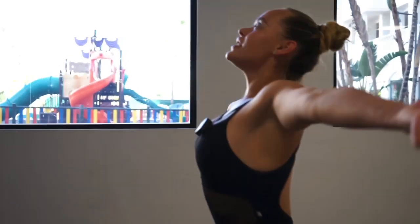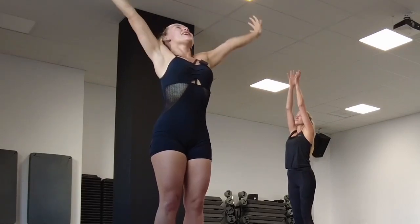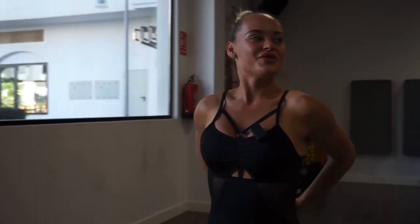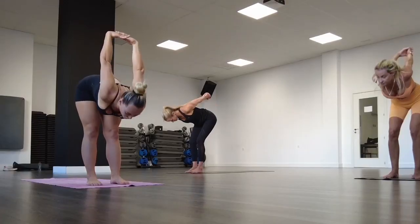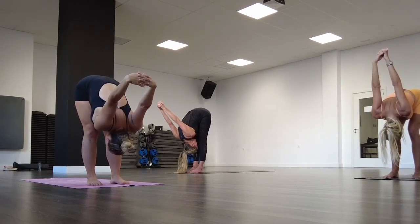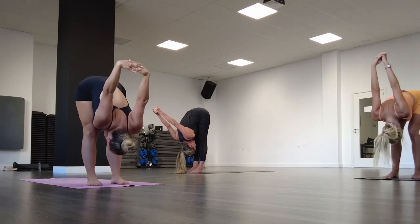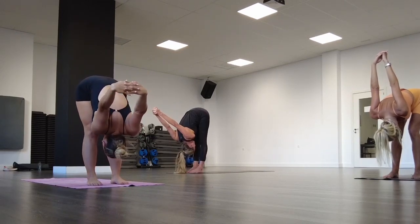Inhale and raise your hands to the sky. Shoulders down, belly button in. Exhale and interlace your fingertips behind your back. Open your chest, slowly bend your legs, and go all the way down to the forward fold. Stay here — you can choose your option: bent legs or extra stretching with straight legs.